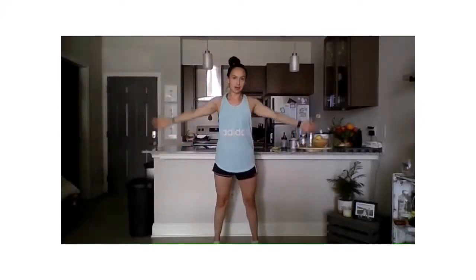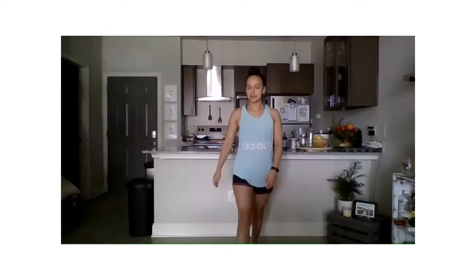Alright, go ahead and stand up from your desk, wherever you are. We're going to start with a full body stretch.